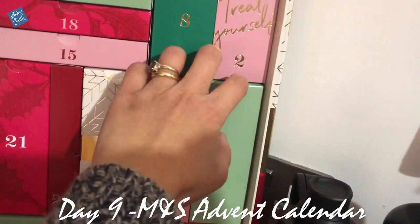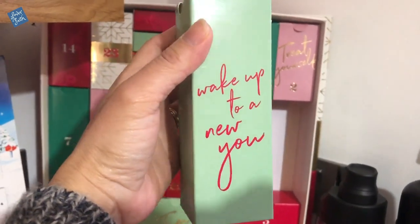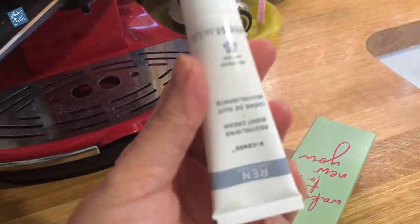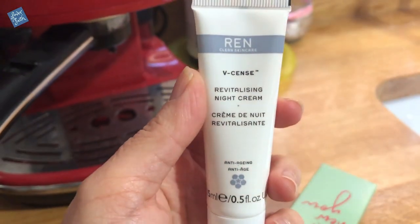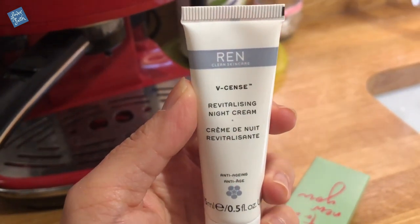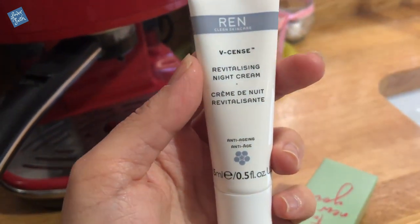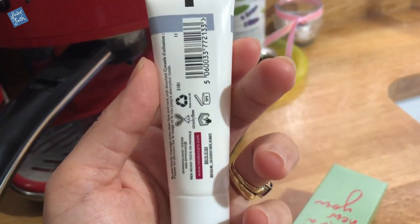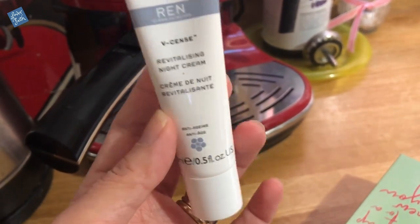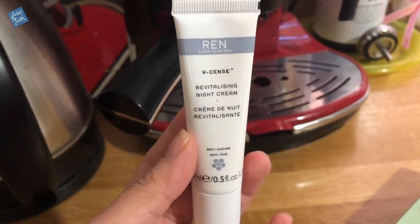Day nine. I'm looking at door number nine — it feels a bit lighter. Wake up to a new you. Exciting. It's a night cream — revitalizing night cream. I'm ready. Clean skincare, 15ml anti-aging. Perfect. It's good, I can try a different anti-aging because at the moment I am using the Olay anti-aging moisturizer before going to bed, so this is perfect.